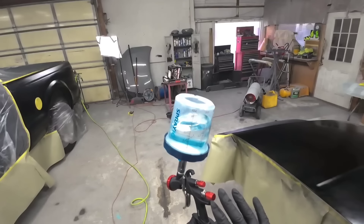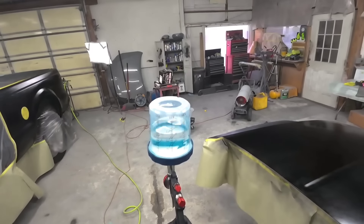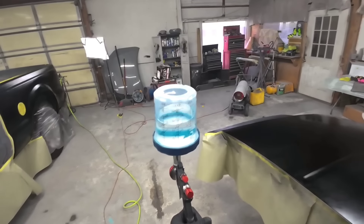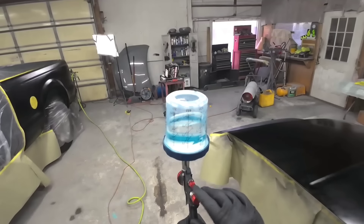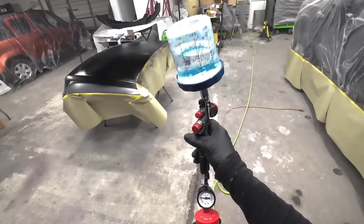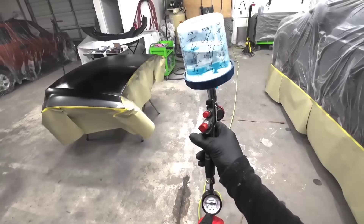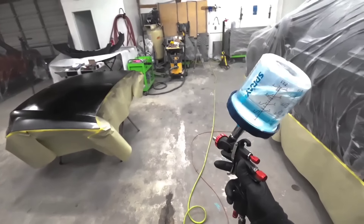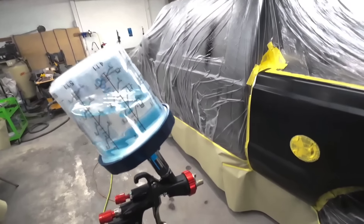I know this particular gun atomizes the clear very well at 30 PSI. Most guns are around 30 PSI — I know the Iwata Kiwami 4, I like to run that at about 28, but that's personal preference. If you start out at 30, you're going to be good. Right now I'm at 32 PSI, and when I pull my trigger all the way, it drops down to 30. The next part of the puzzle is your speed and your distance.